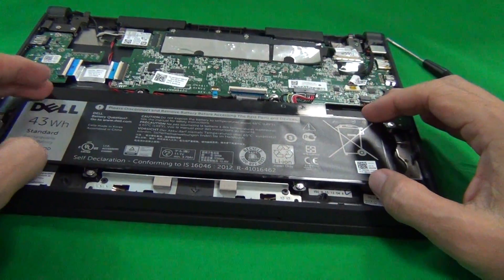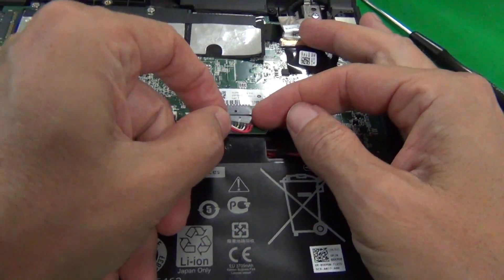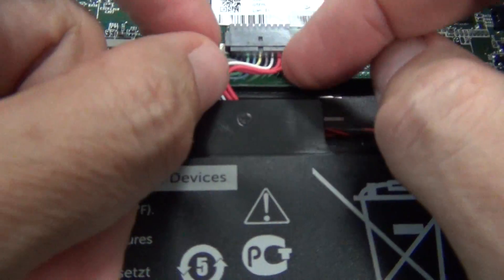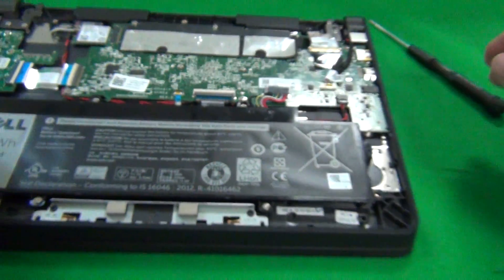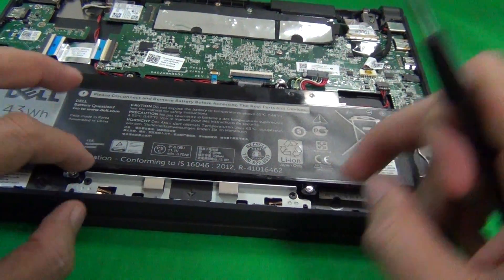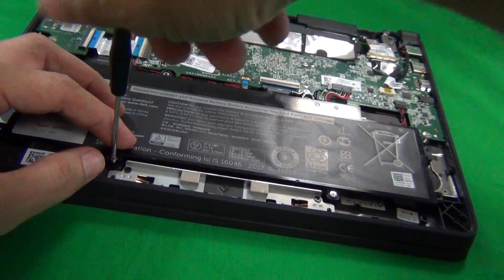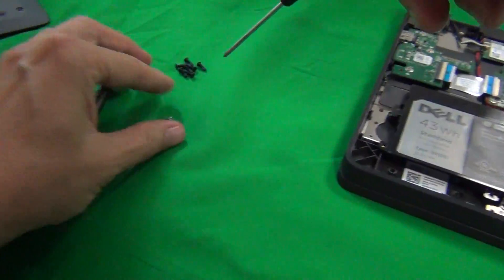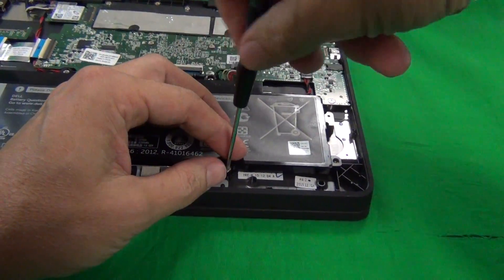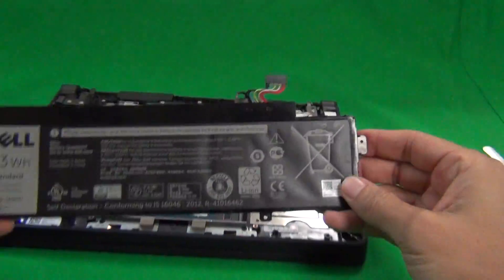Here's the battery right here. The first thing we want to do is disconnect the connector — just pull back by the cable and disconnect it. Most of the screws have already been removed; they're the same screws that are holding the bottom lid together, so you just have to remove the two bottom screws. Then just lift up the battery and it's off.